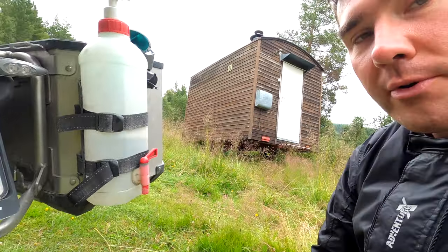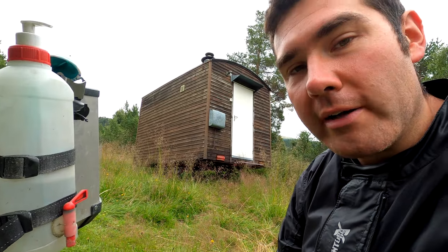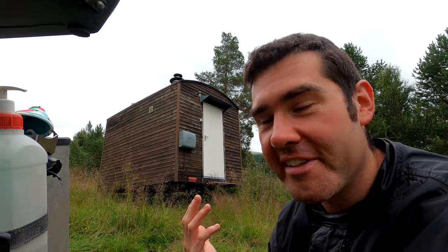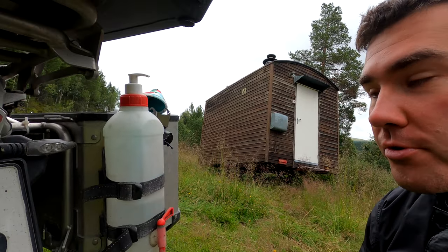It's very handy if you are wild camping because you can wash your hands after using the wild toilet and wash your stuff after eating. It's great, so I really recommend it.